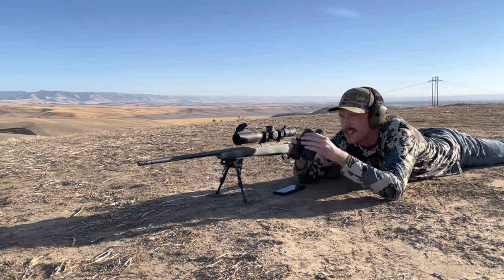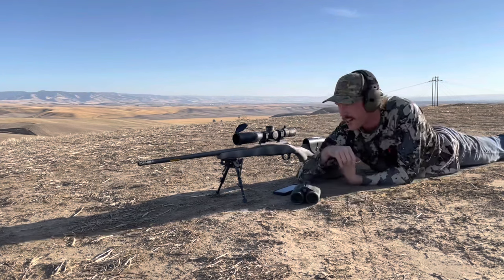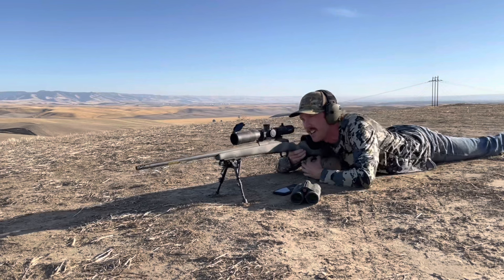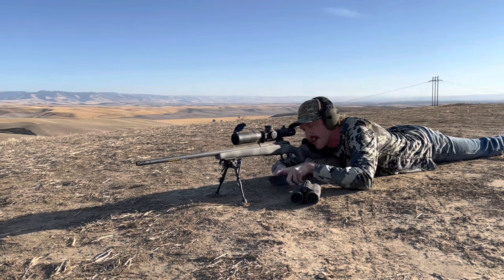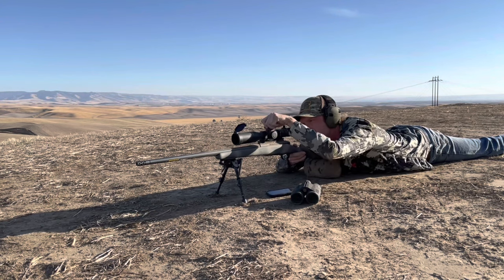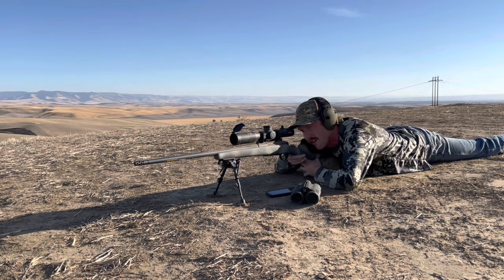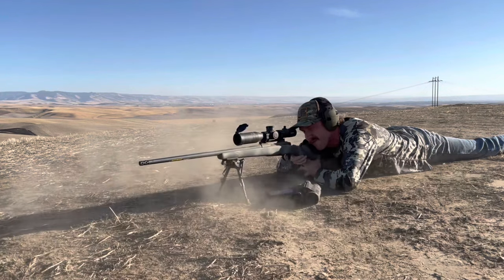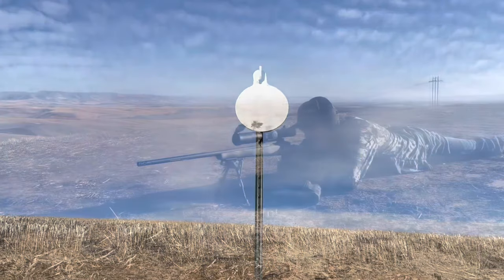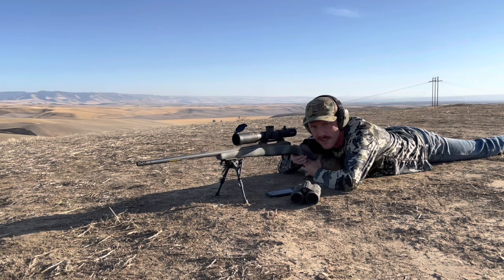There's one right there. See if we can get him. Oh, that's a nice bull. Range it. Range it at 495. Should be an easy shot. Let's see what we've got. 495 is 2.3 mils. I'm going to favor the left edge. Got him. Beautiful bull. Let's go take a look.